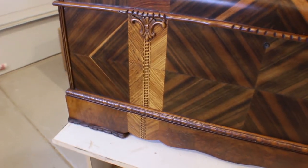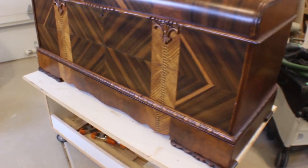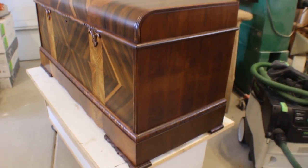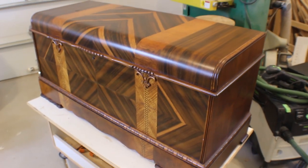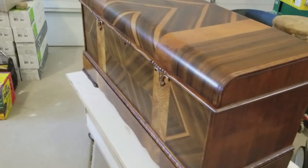Anyway, a fun and interesting project. If you have old furniture in your family, don't get rid of it without at least giving some thought to refinishing it — there might be something pretty special underneath. Thanks for looking in on Dobbs Workshop. There's always something going on so check back every week or so.